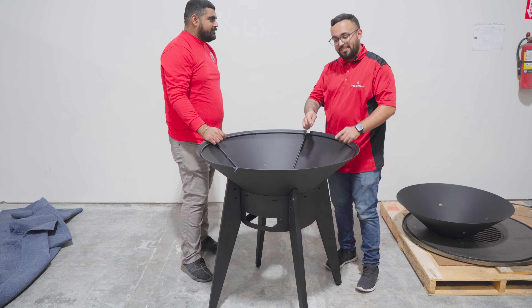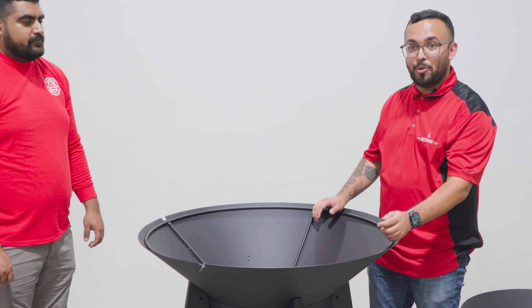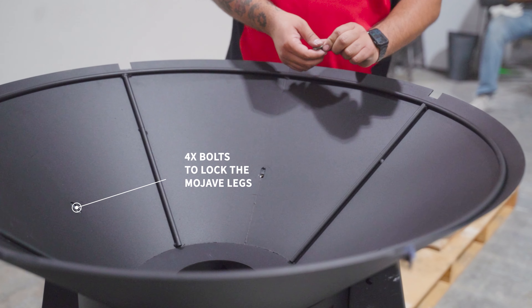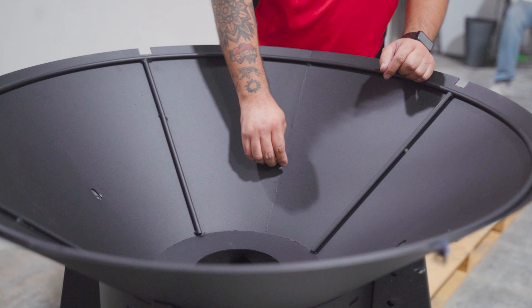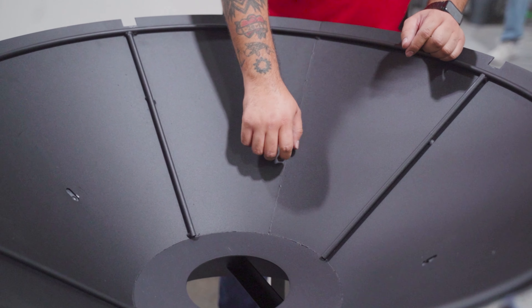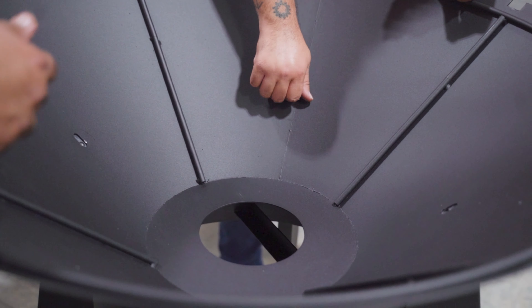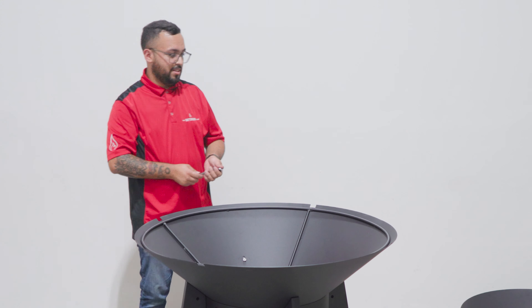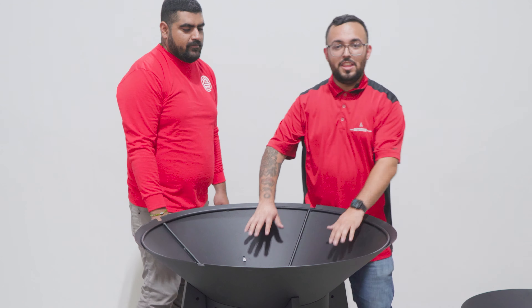Now that we have our legs on, the four remaining bolts are going to go on the inside — one, two, three, four. Now that we have these four additional bolts screwed into the legs, the next step we're going to do is add our inner liner.